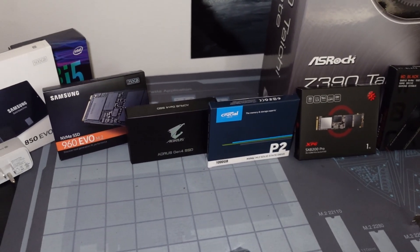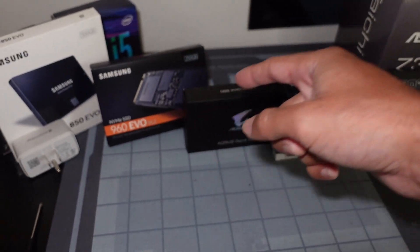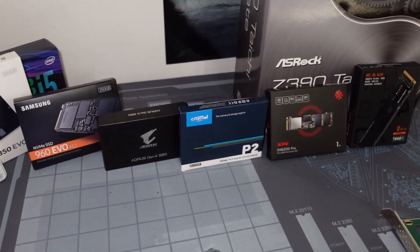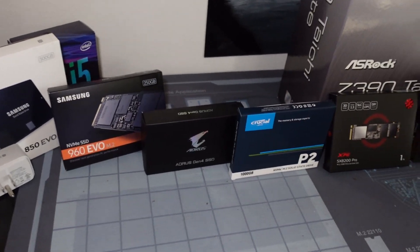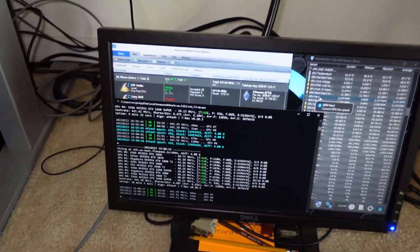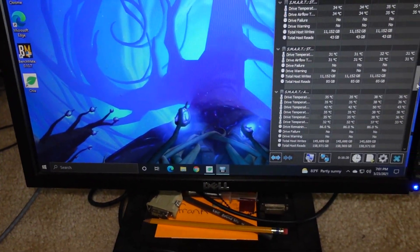However, you've got to be smart. You've got to maintain — first off, you should be looking online because each one of these drives has an online worksheet or data sheet where you can look and identify what is the overall endurance or life cycle of these drives. Also, you should be monitoring it with hardware tools such as HWinfo or Hard Disk Sentinel. There are a bunch of them out there.